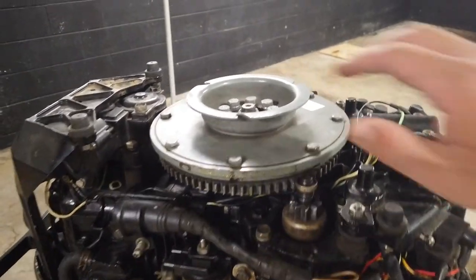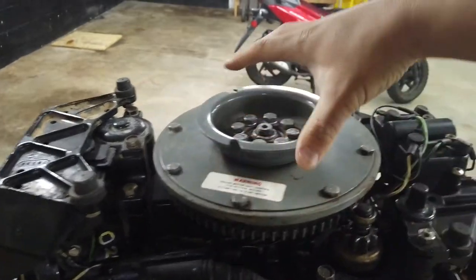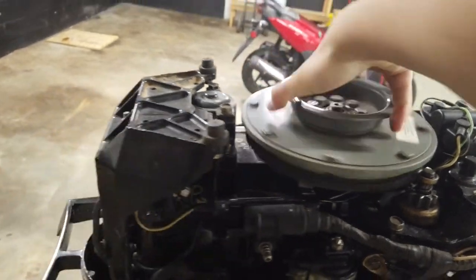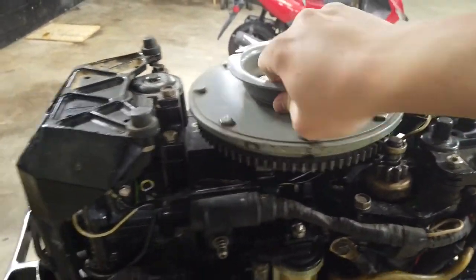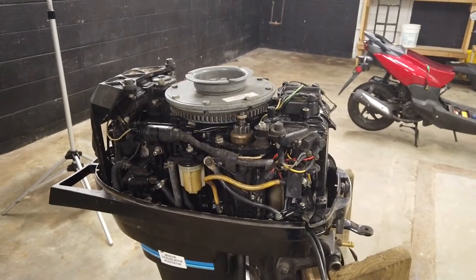Taking a look at this immediately, let's see if we can turn this over. It's a good sign that it turns over by hand — there's some resistance, but it does turn. We'll have to definitely do a compression test on this, but at least the crankshaft is not seized up.